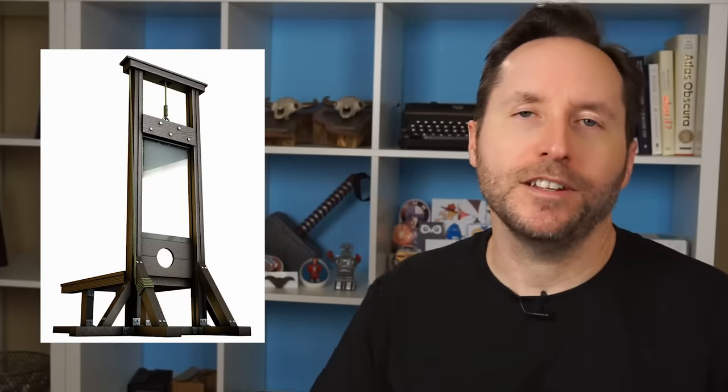The guillotine was basically a device that makes it super easy to chop a dude's head off. Beheadings back in the old days, believe it or not, were considered to be the most humane form of execution. Unlike getting burned at the stake, or drawn and quartered, or crucified, there was no torture element to beheadings. It was just quick and merciful.